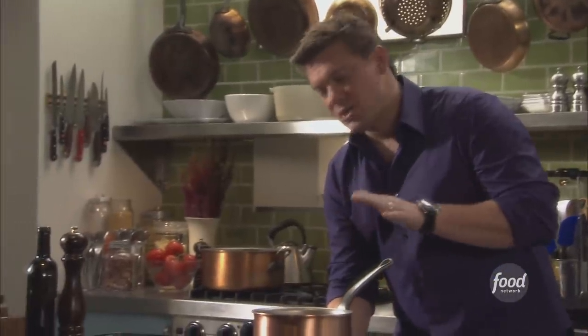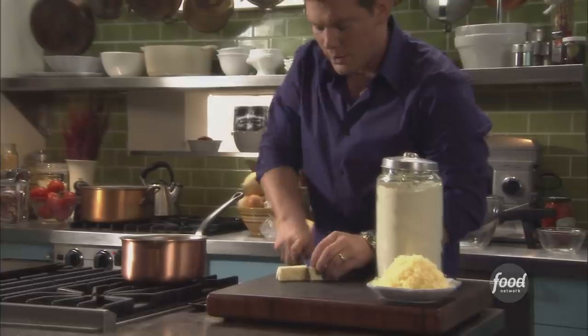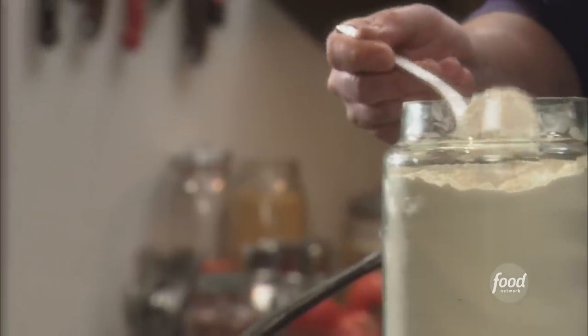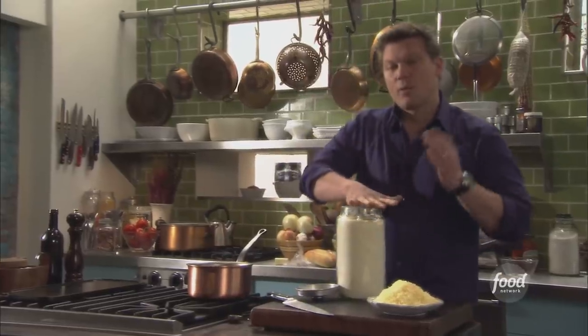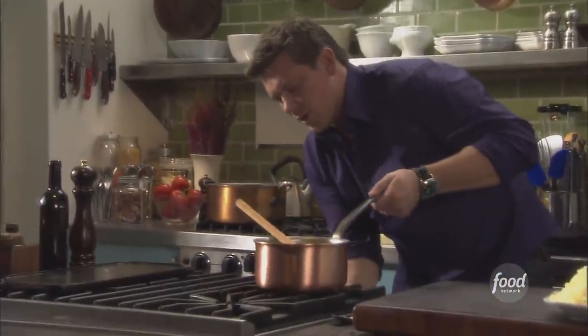What we're going to make right now is the bechamel, which is basically like a milk gravy. We're going to take the butter, cut it in half, and drop just about a half a stick in. We've got about a quarter cup of butter, and we're going to add equal parts flour — about three big tablespoons. Just enough so it looks like wet sand. We're going to make this with whole milk.